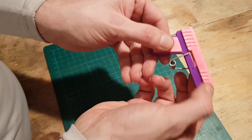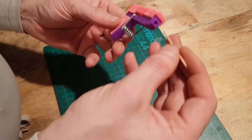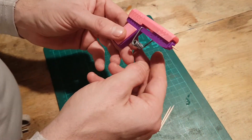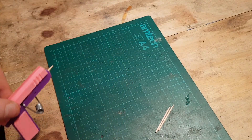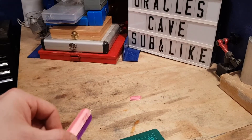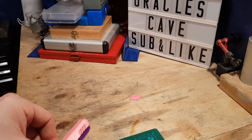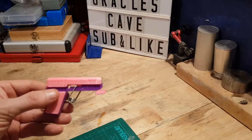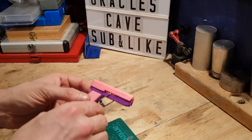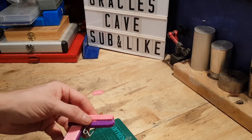So we want to load it — put it forward, loading our ammo. Here — boom! That is wicked, that's actually got a decent bit of power. That would definitely shoot and stick into some fruit the way it is.